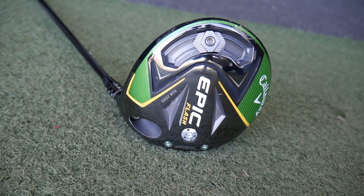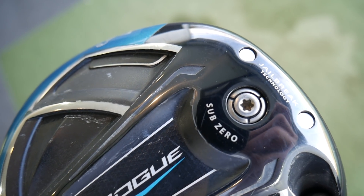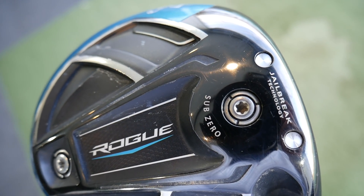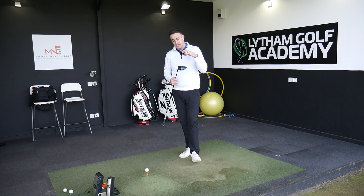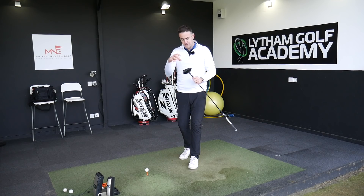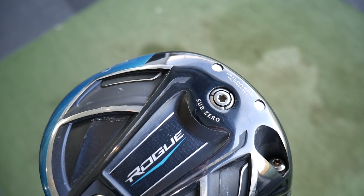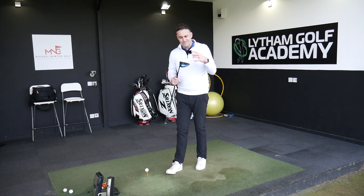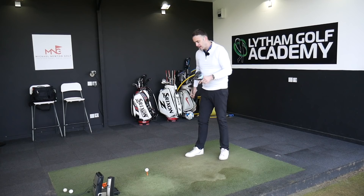Really we just want to see how the Epic Flash Sub-Zero stands up to the Rogue Sub-Zero. Both have Jailbreak technology - I saw a bit of ball speed gain when Jailbreak first came out in the original Epic, and I've had great numbers with the Rogue Sub-Zero as well as the original Epic Sub-Zero. I've got the Rogue Sub-Zero set up with the 14-gram weight in the front section to keep spin down - in its ultimate low-spin, extra ball speed mode.